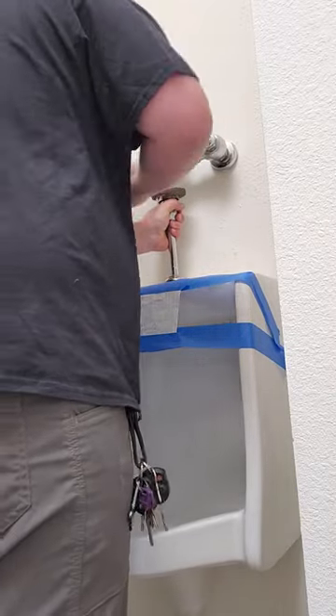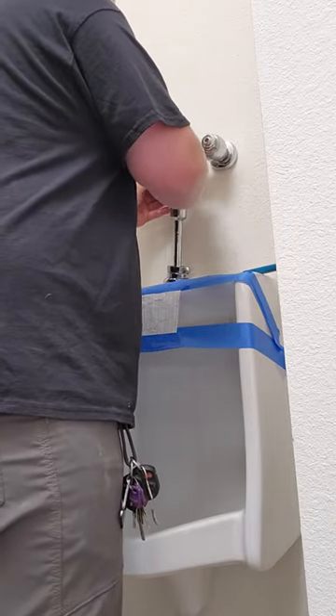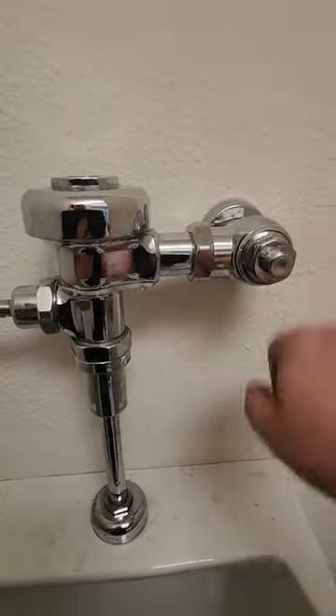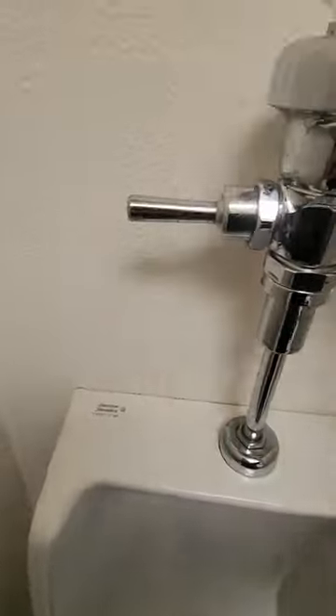Remove the old vacuum breaker from the tube. I figured you had the idea of it by now and didn't need to waste any more of your time showing you how to put the vacuum breaker back into its home. Test, clean up, and on to the next.